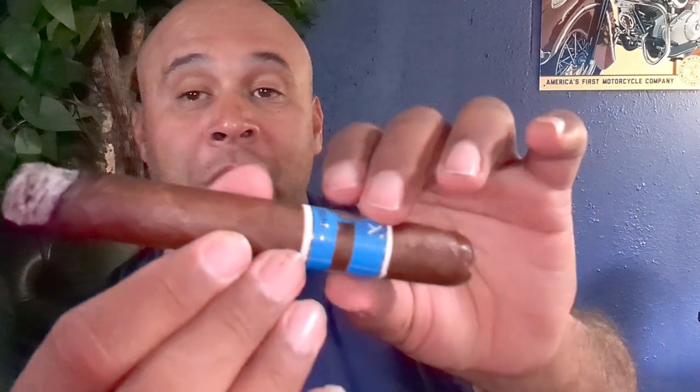Nice shape, nice rich brown color, good construction, no soft spots to speak of — well, a little bit right there, but nothing that would cause any concern. As I've mentioned before, I like to poke and prod my cigars before and after I light them: before to see how tight things are, and after, once the heat starts to loosen things up, to see if any soft spots develop. On this one, nothing really to speak of.